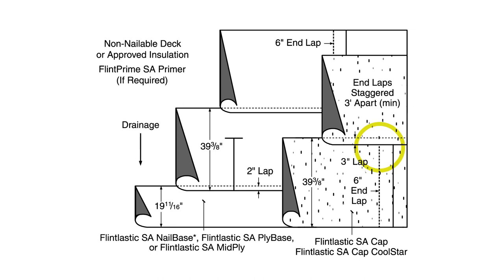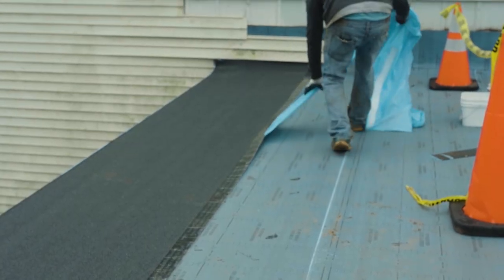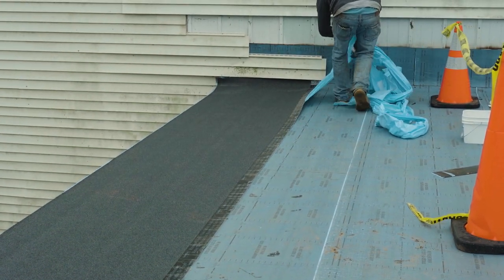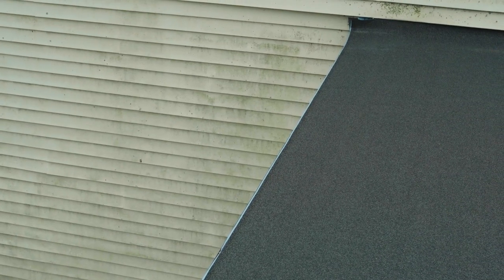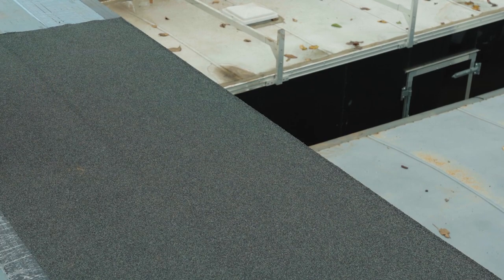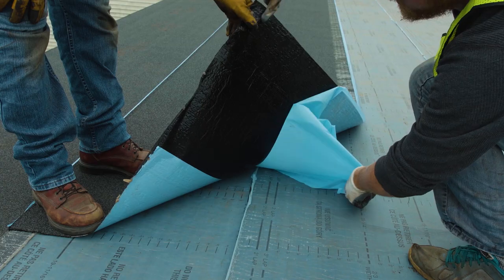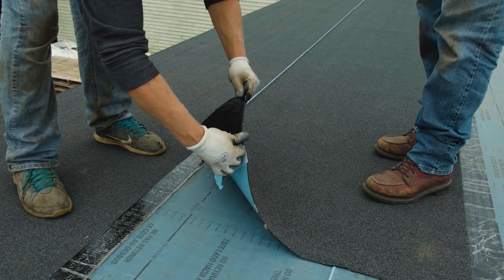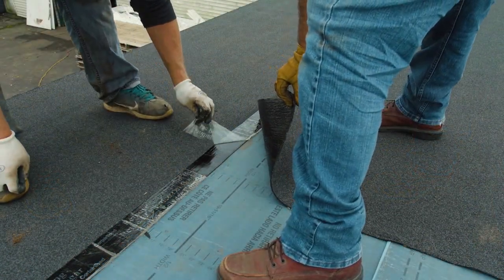Once the first sheet is in position, have one installer hold the membrane in position while a second installer pulls and removes the split release film out from beneath one side of the membrane. Repeat on the other side. The first course is now adhered to the base sheet or interply surface, with the clear selvage edge release film still in place. For the second cap course, position the roll to completely overlap the exposed selvage edge. Remove the release film on the underside of the roll opposite the installed selvage edge, then remove the release film on the other side and the clear selvage film. You may choose to remove both of these in unison.